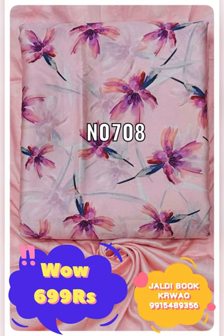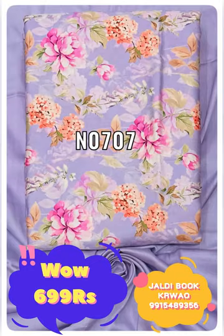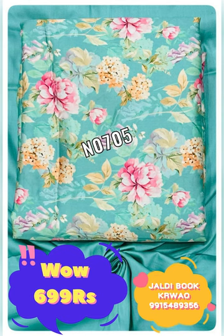You will get free shipping — quickly book it. If you order it after 2-3 days or a week later, then you will not get it, because people buy it so quickly. So buy it quickly and take advantage of it.